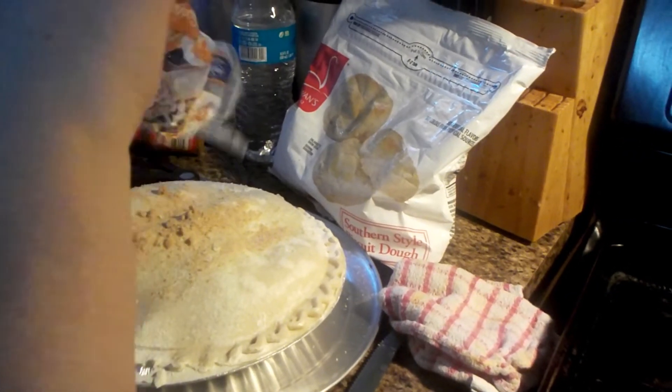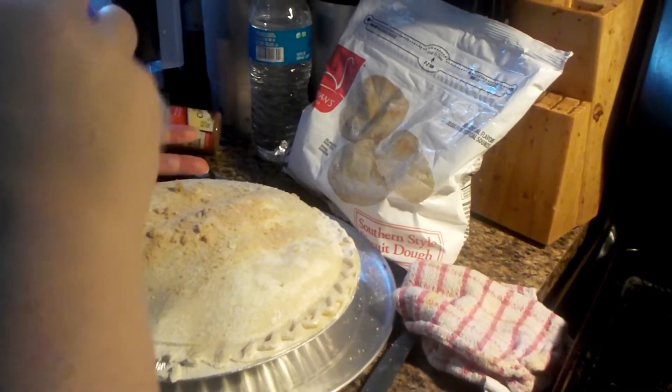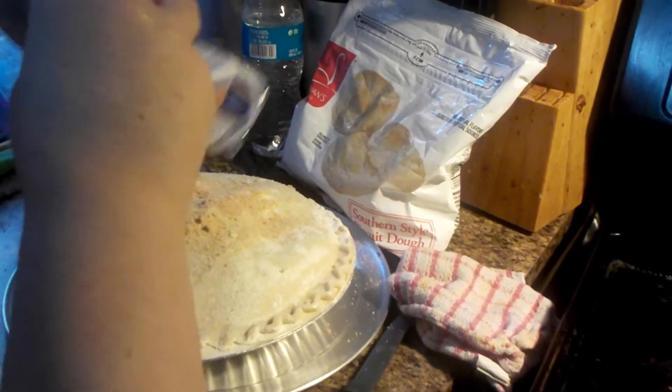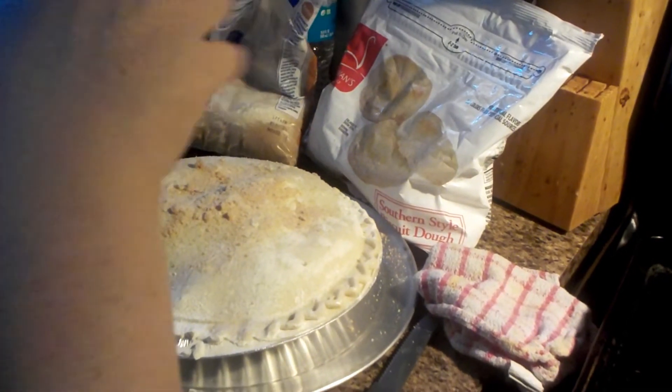It's already sweet, it's already a pie. I just like to make the crust taste better. I don't care much for crust as it is. Improving the crust does not hurt. And then a little cinnamon.